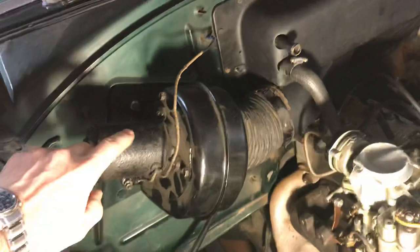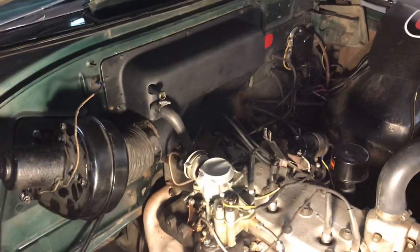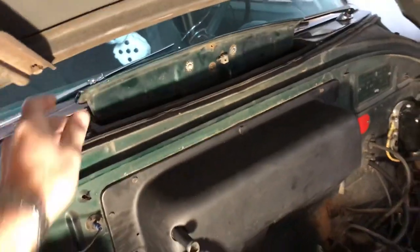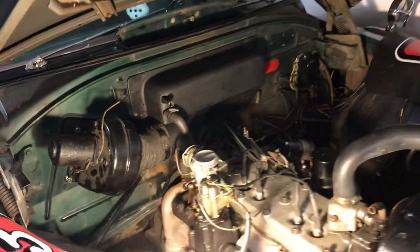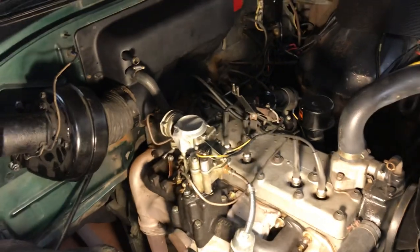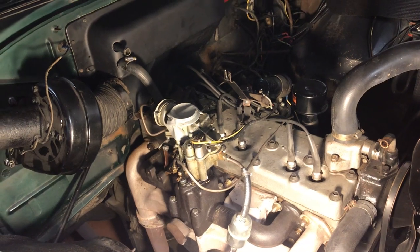There are two blower fans here in this '53. I had to pull a lot out to access the heater core. I had to remove the little controls — there's a vent up here that I haven't fully assembled yet. This is your fresh air control vent. I took that apart, pulled the air filter off. Here's the carburetor — I put a piece of tape over it just to make sure no debris fell down in there.